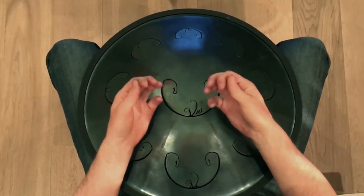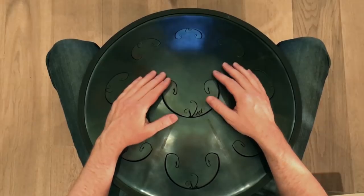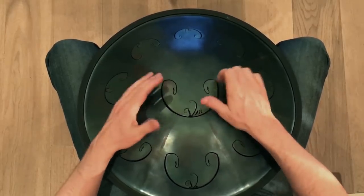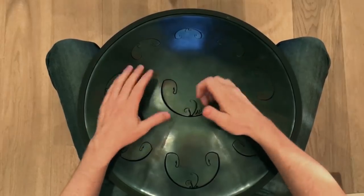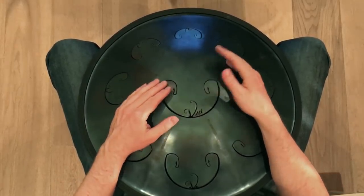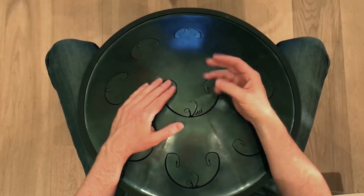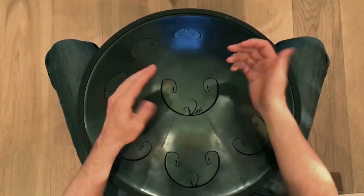Then you add some thumb strikes right under the central tongue to create some percussive sounds. Then, instead of the third hit with your thumb, you use this part of your right hand to create a sound like an actual bass drum.